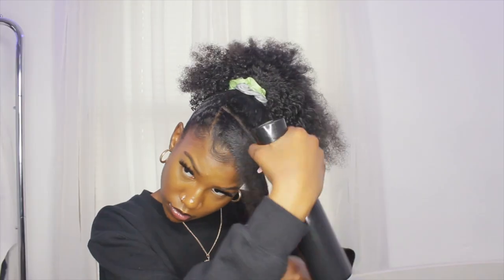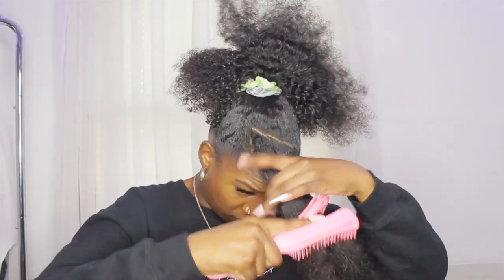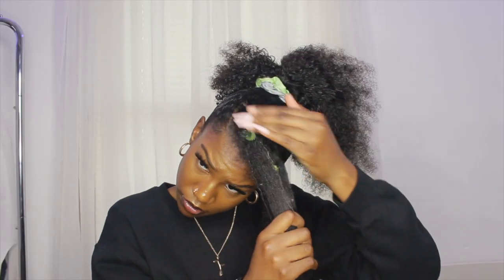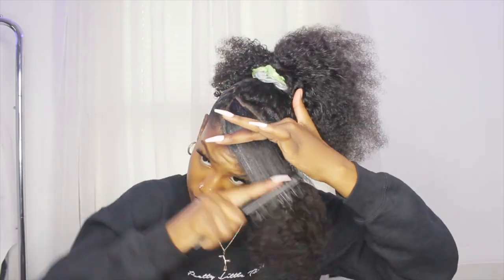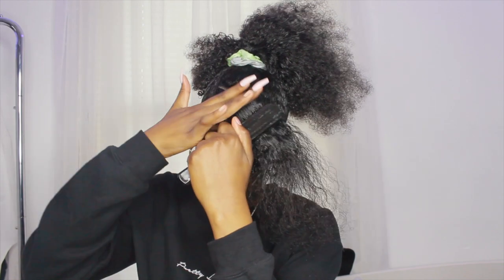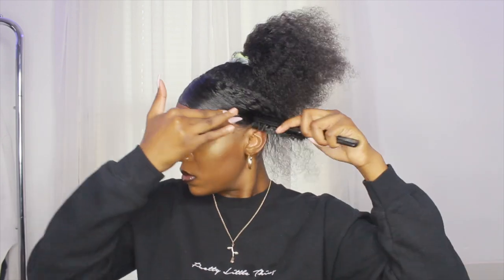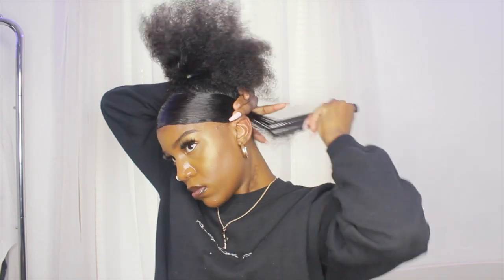From there I'm going to work on the bang area — spraying it with water and using my brush to detangle it. Then I'm using some Gorilla Snot on that part with my hard bristle brush. I had to cut some of it out because it was hard to get right. A lot of times when I do the swoop, the front part gets really curly and isn't smooth, so I had to go back off camera and fix it. When I came back it looked a lot better, so I'm just smoothing it down a little bit more.